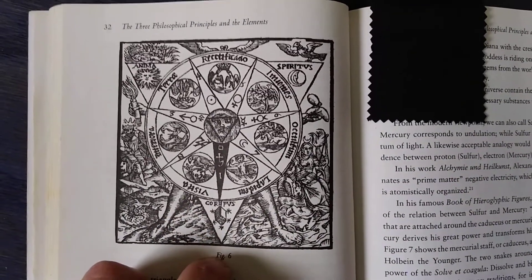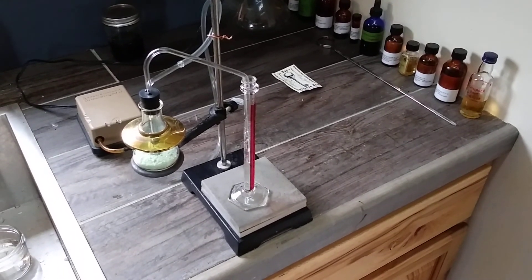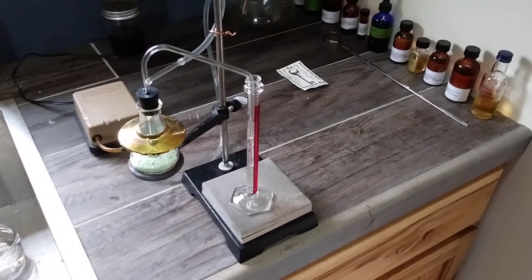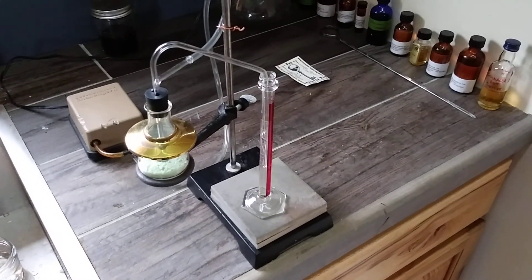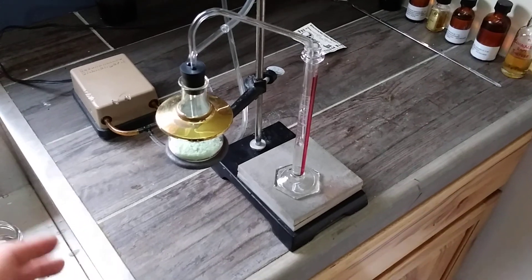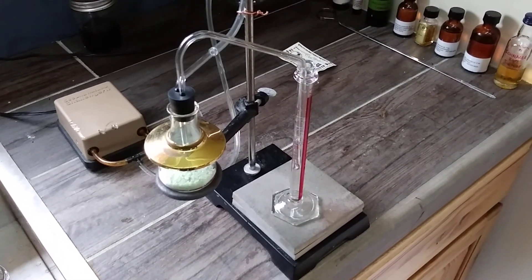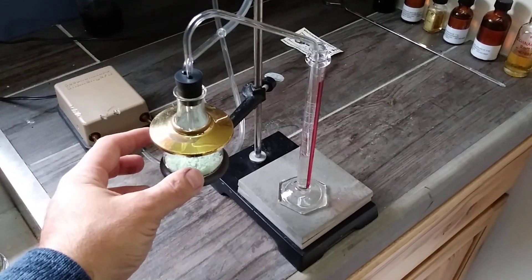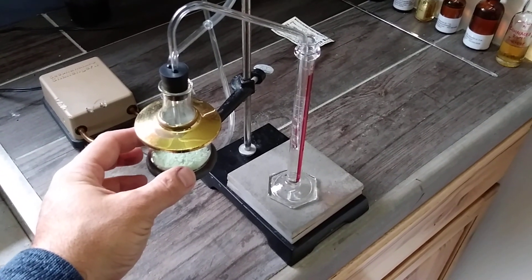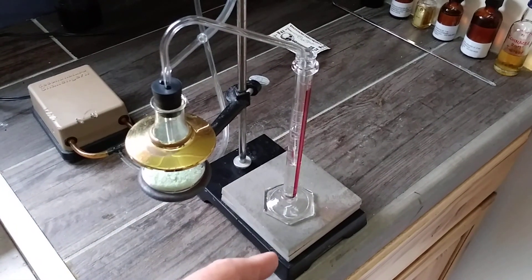Let me show you the arrangement I've come up with. In this apparatus, what you see is a distillation setup that I've put together here. But instead of doing it at standard pressure, or whatever pressure is created inside the vessel when it's being heated, I'm driving air through it and through the whole reaction process.